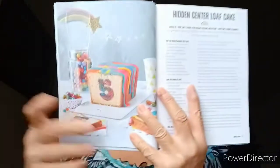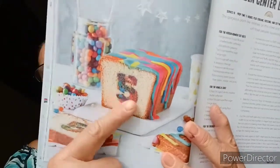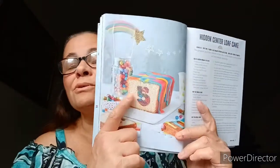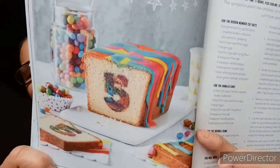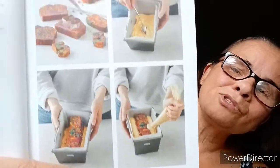Hidden center loaf cake. The gorgeous paint-like dribbles on this cake and the hidden rainbow center will have people squealing. You could do someone's age, a child's age, or their initial. It dribbles — it looks nice. It's a little step-by-step while she's doing that loaf cake.